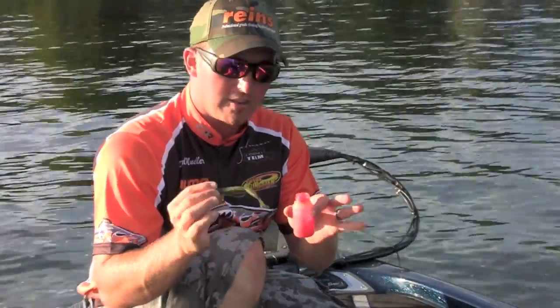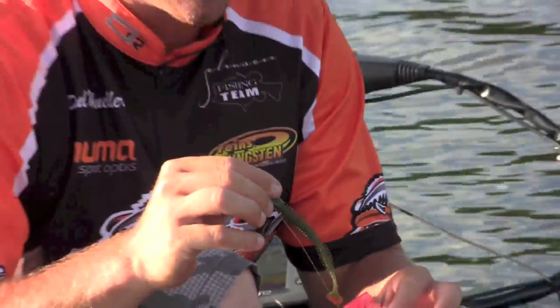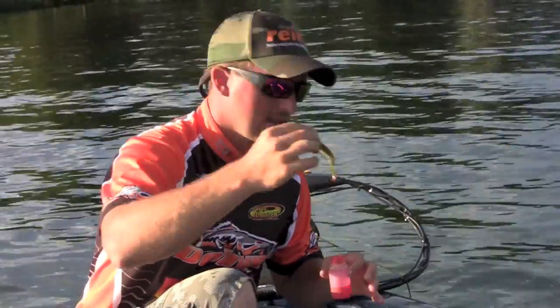Once I have this Texas rigged, another thing I like to do is add a little orange Spike It to the tail. It kind of makes that tail stick out a little bit more. I think it definitely helps.